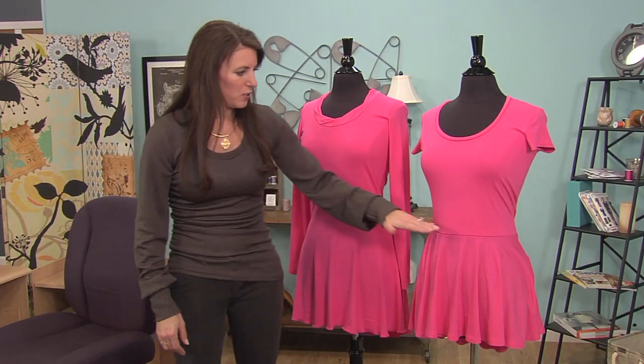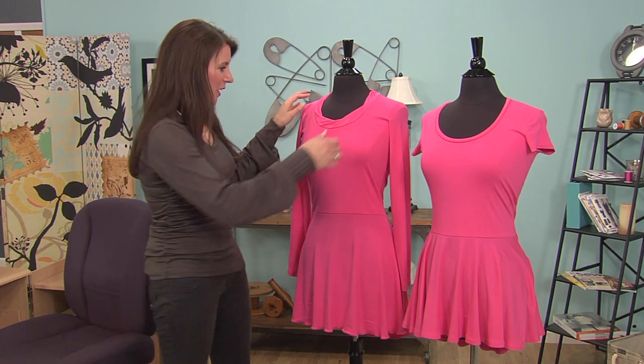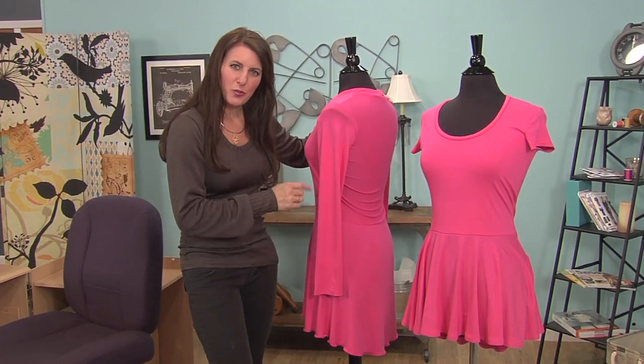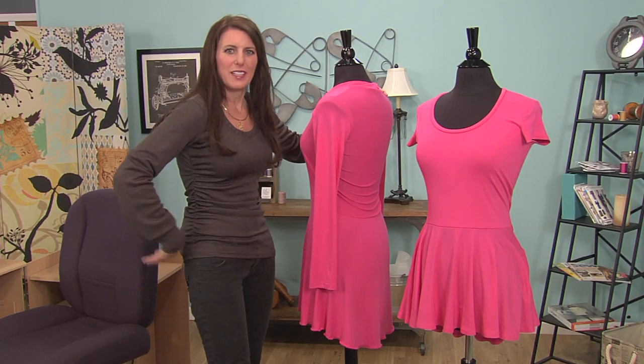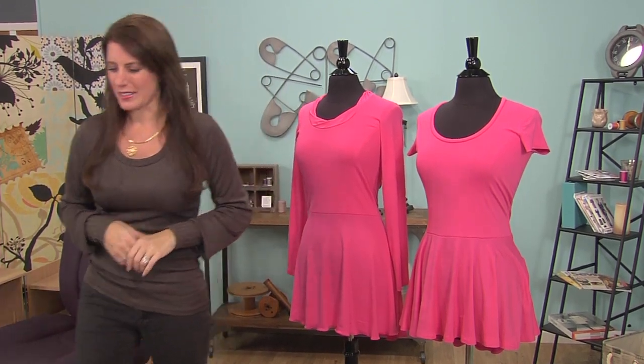You could also change the waistline to be higher or lower, this could be wider or shorter. You've got all the options — I'm going to give you the basics. I made the bottom a little bit longer. So if you were to do this top shorter, say closer to your waist, you could make it a little bit longer in the back so that when you sit down it doesn't curve on the back and covers your tush. So let me show you how easy this pattern is.